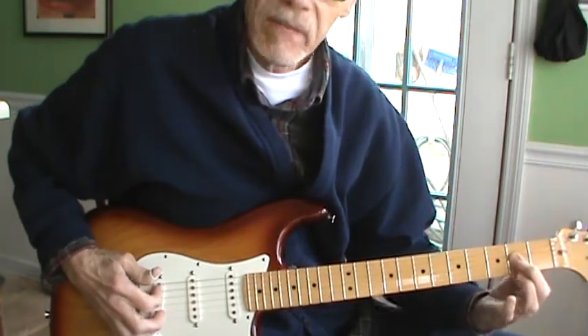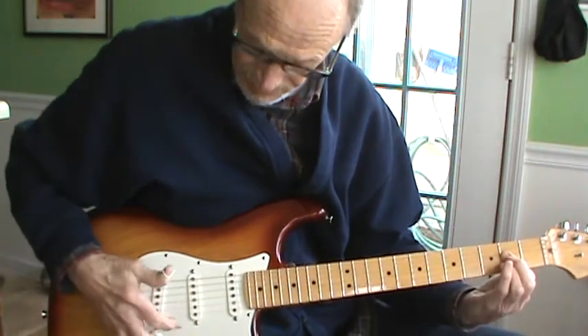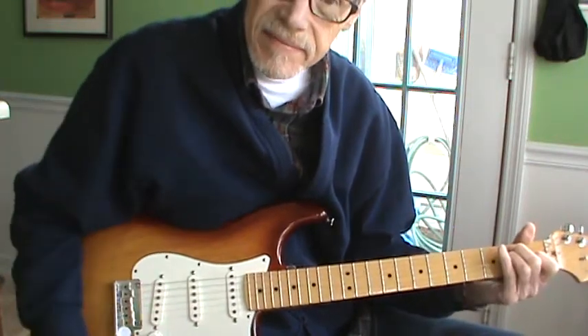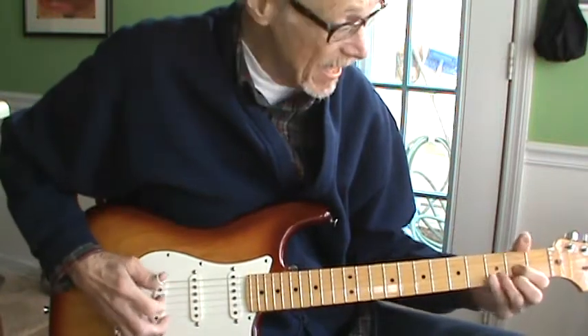Then we're getting this one-finger bar A, same four strings, skipping high and low E. And then one more time with the D and then the B.